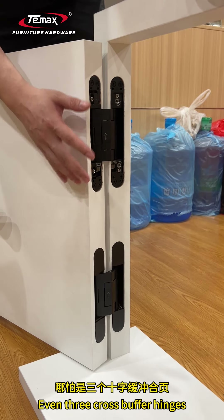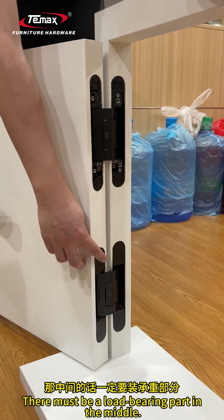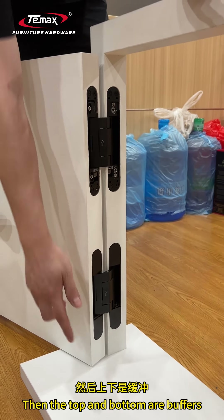Even with three cross buffer hinges, there must be a load-bearing part in the middle. Then the top and bottom are buffers.